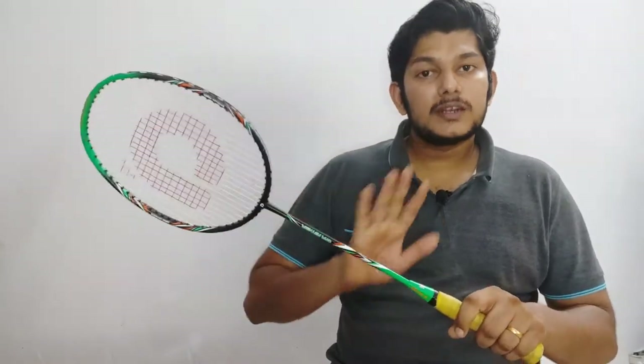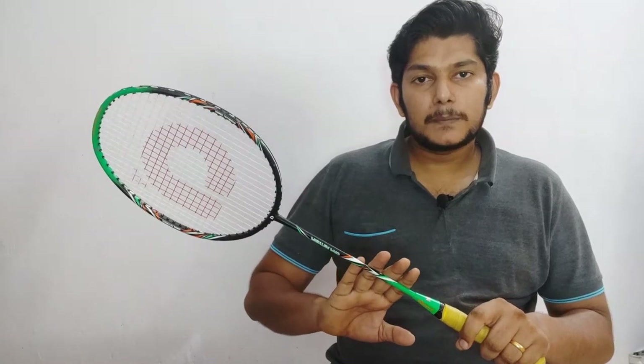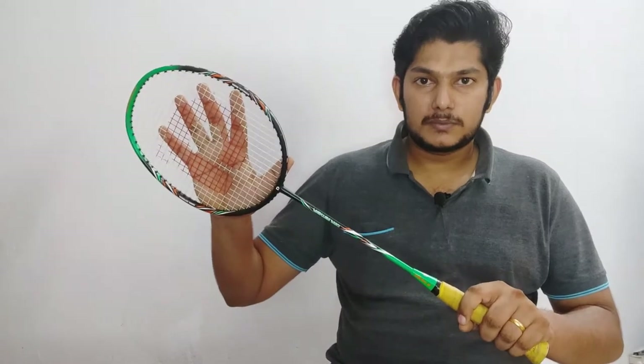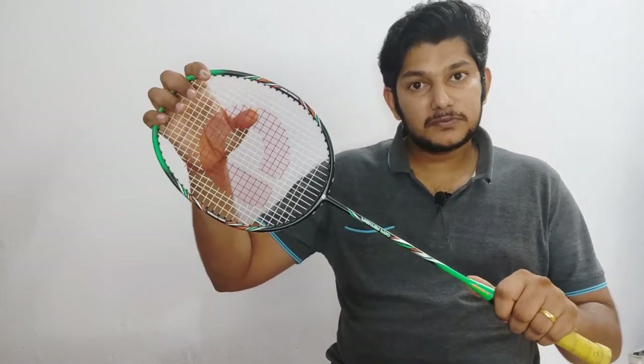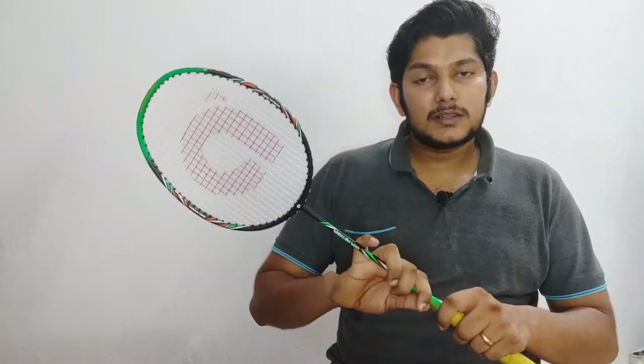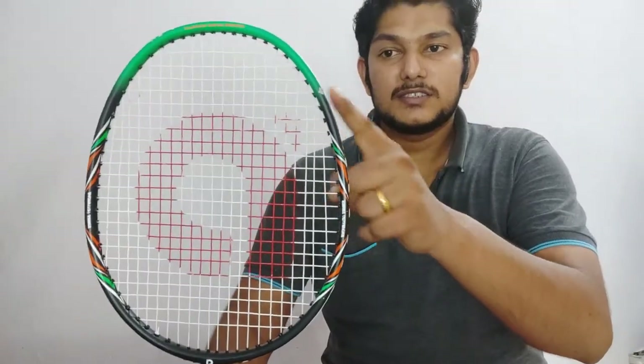Looking at the frame, this racket is made of aluminum plus carbon graphite — a mix of materials. The shaft is stiff, making it suitable for offensive players who need a very strong bat. This is an isometric frame.